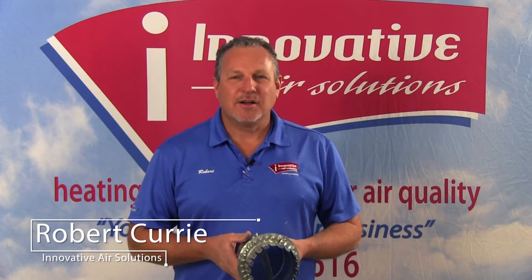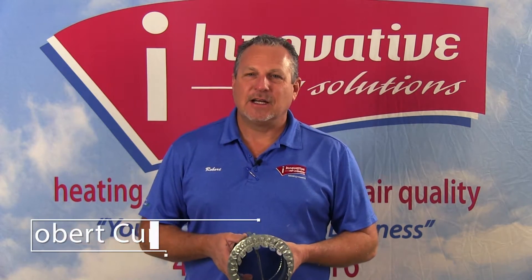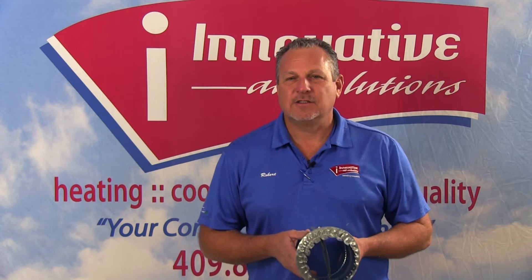Hi, Robert Curry once again. We're continuing our discussion on duct and system design. I want to give you some of the elements of a duct system and how they're actually put together, so you can get a visual of what happens inside a duct system with airflow.